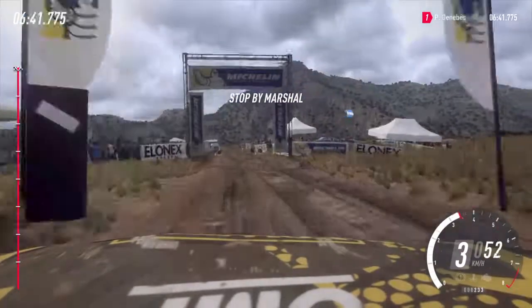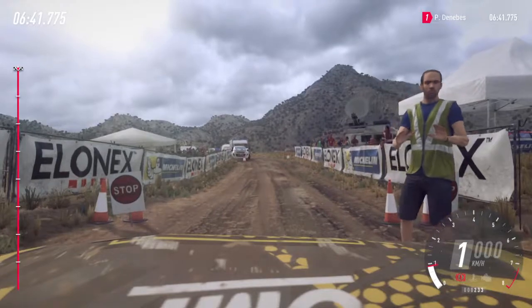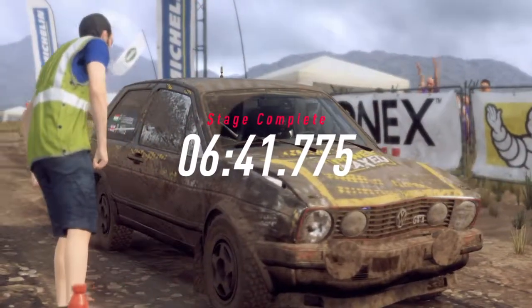Well done. Are the tyres holding up? OK. OK. Thank you.